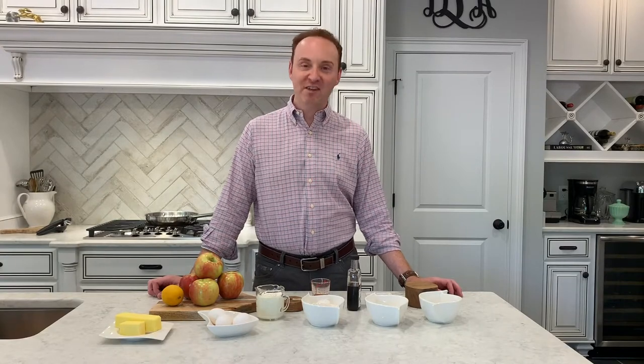Welcome to my kitchen, y'all. This is David Locke and this is my blog, Boots and Bow Ties, a blog about everything kitchen and cooking and gardening. And today I'm going to teach you to make one of my favorite desserts.